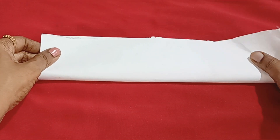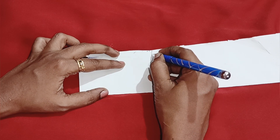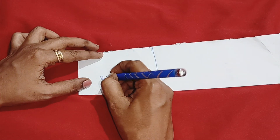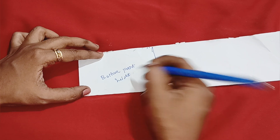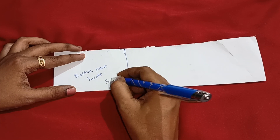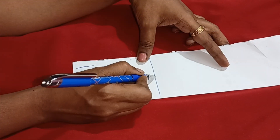Now fold it up in the same size. Fold it down the same size. Next you can see the bottom side. Now you have to get the back. You need to add 1 inch in your pant. Now you have to add 30 inches, so you will need to add 2 inches.